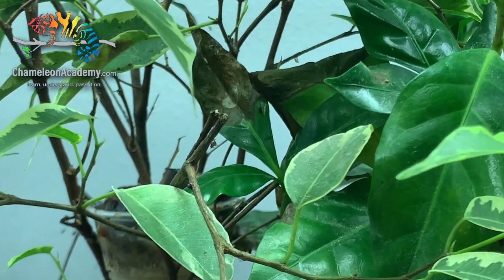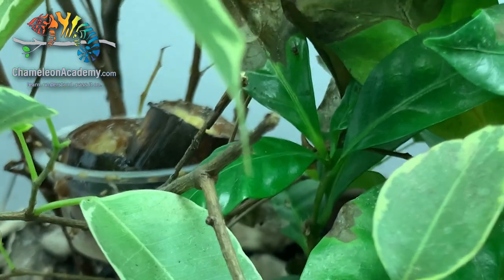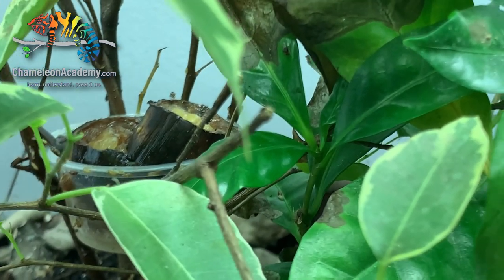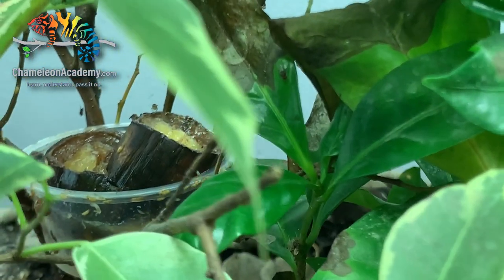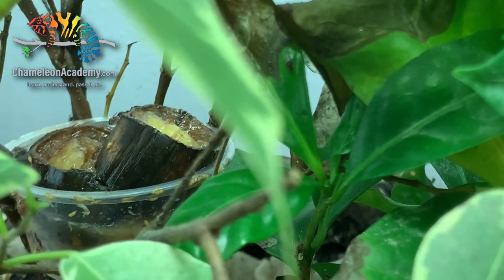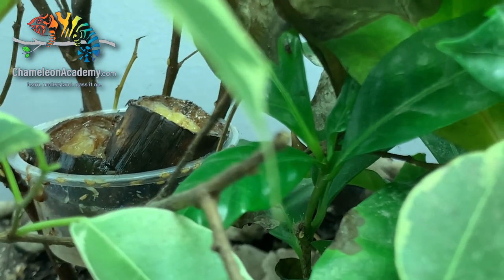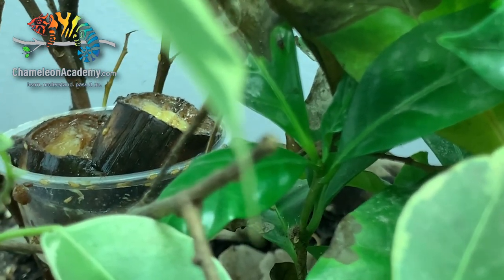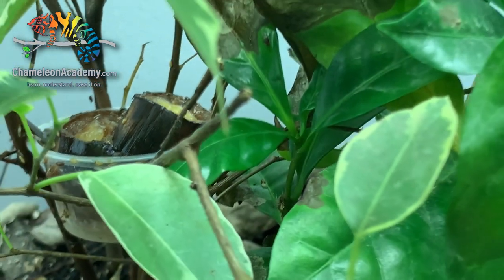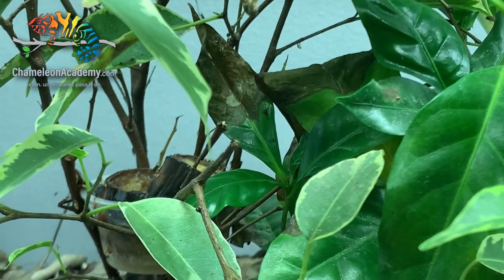You may ask: how do I keep fruit flies inside my cage? That's actually pretty simple. This is my fruit cup with some bananas in it, and as you can see, the fruit flies go to the banana. The one thing fruit flies love in life is fruit, and if they've got fruit inside the cage, they have no reason to go outside. The chameleon just loves this because they sit down and pick off the fruit flies.